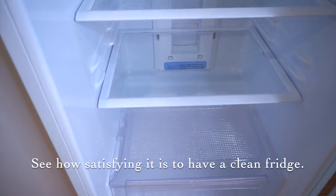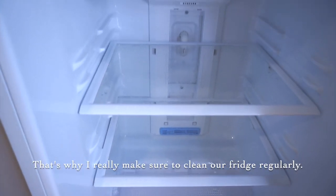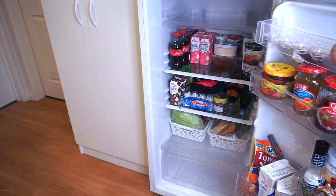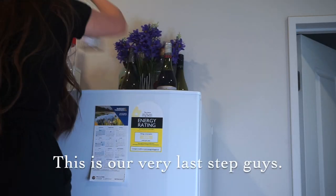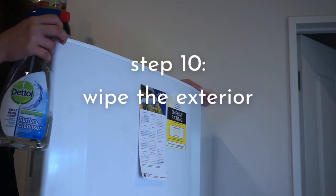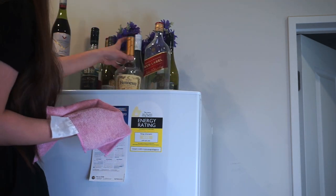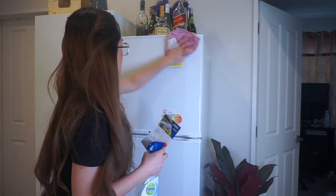It's such a satisfying feeling knowing your fridge is clean — that's why I really make sure to clean it regularly. Now, this is the last step: after cleaning the interior of the fridge, make sure you clean the outside surfaces too. All you have to do is get a new microfiber cloth and your preferred antibacterial spray or multi-purpose spray, and use them to wipe the surfaces of your fridge.